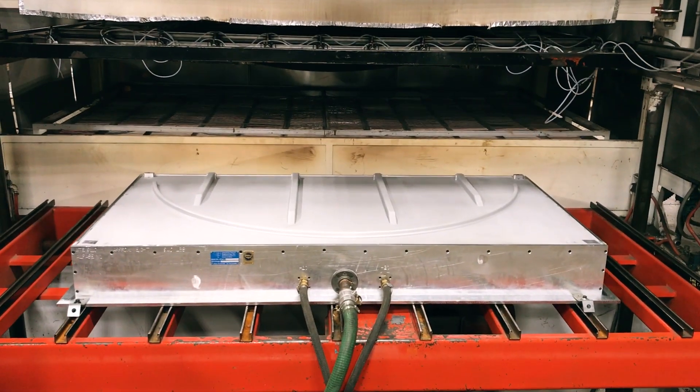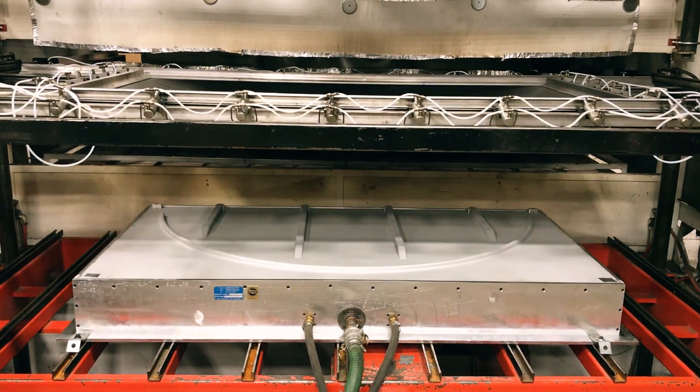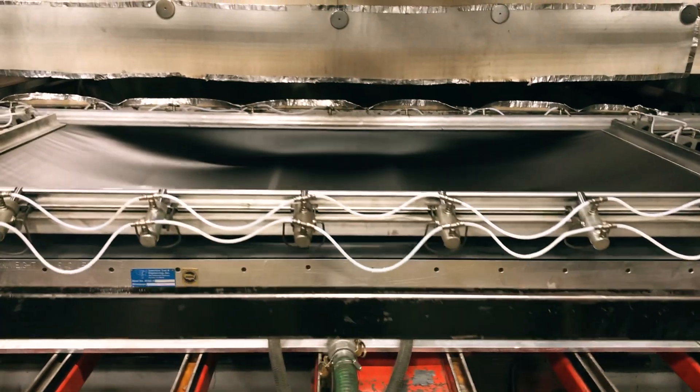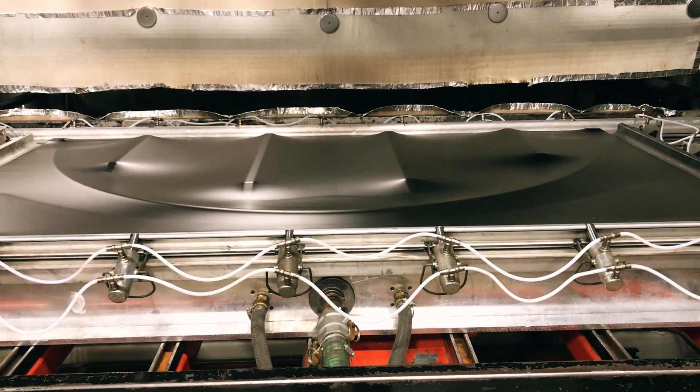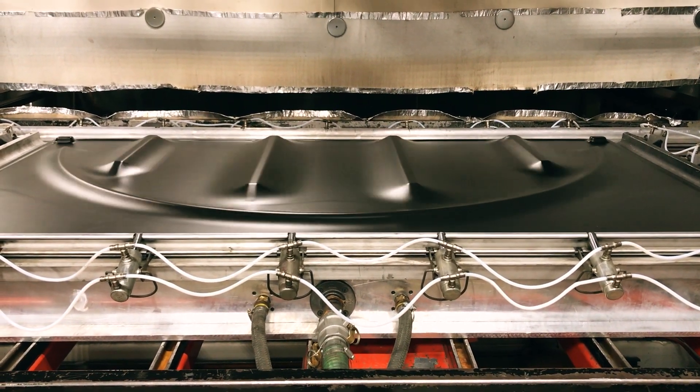Once the sheet has reached pliability, it is then pneumatically removed from the oven and placed over a mold. For this specific job, we are using a male mold so the material will rise up from the bottom and protrude into the material.